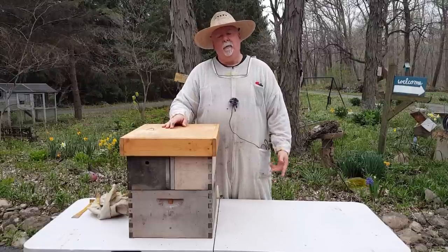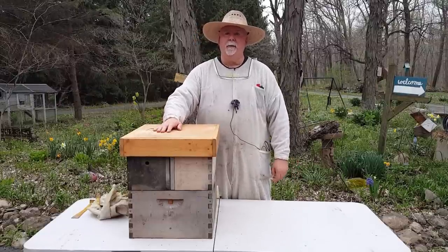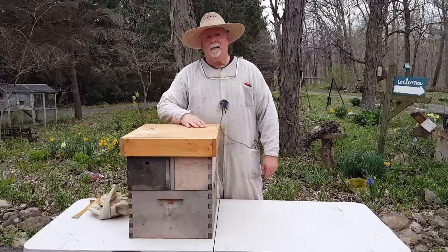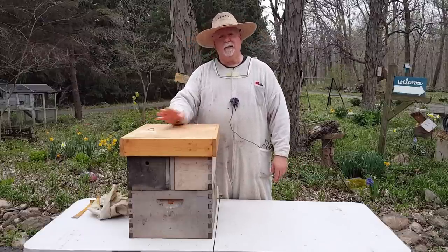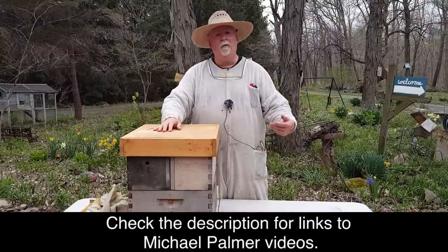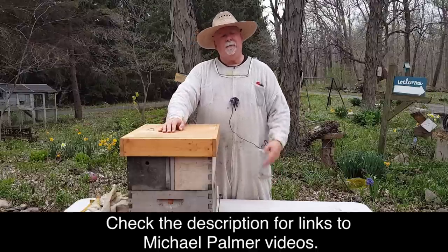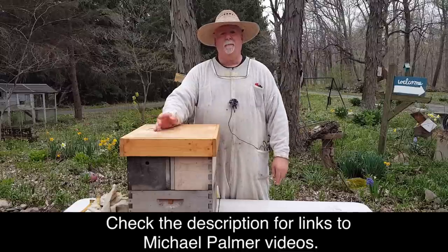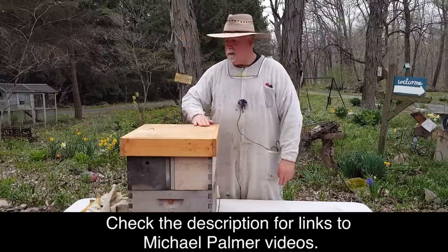Hi, I'm Doug the B-Guy and welcome to the Double Nucleus Series. Today we're going to be talking about the equipment we're going to be using and how to make it. I want to say I in no way want to take credit for this design — I learned it all from Michael Palmer by watching his videos over and over. All the techniques, except for the stuff I've created, are from him, and I'll put links to his videos in the description. So let's get started.